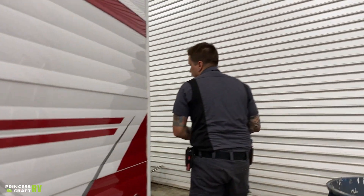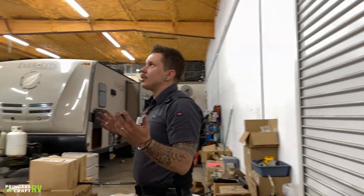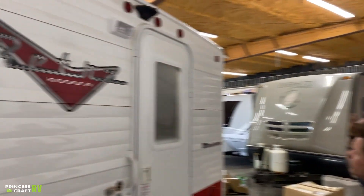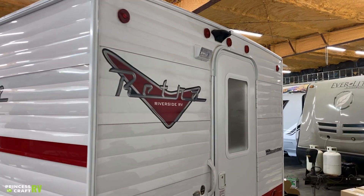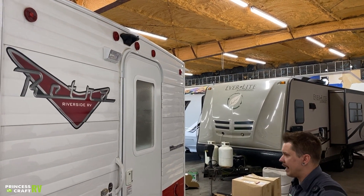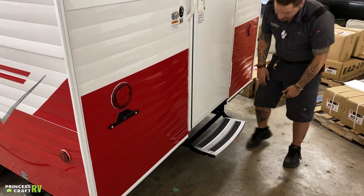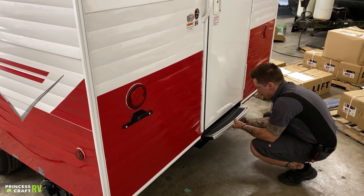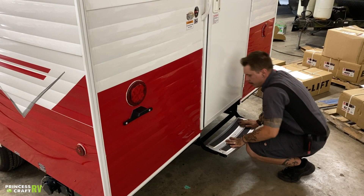Moving on to the rear of the unit — the entry door is going to be on the rear. Up top we have marker lights and a pre-wire for a backup camera, making it very easy to add a camera at any time. We have a porch light with its on-off switch on the inside. Down low we have tail lights, a license plate bracket and light, and we also have your step. The step is very easy — it just folds up and in, then out. Make sure it seats properly on the way out.